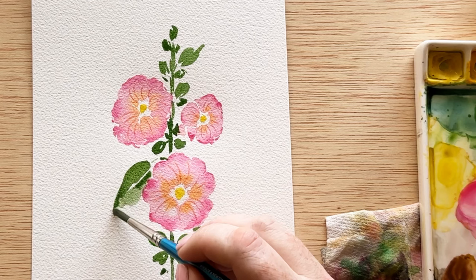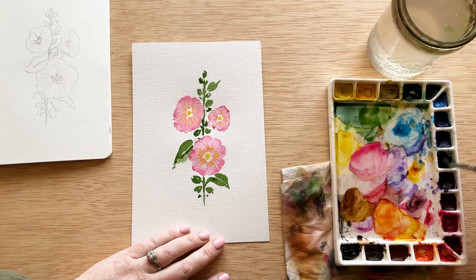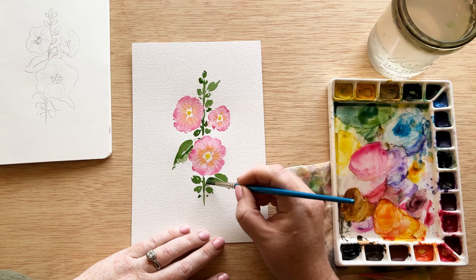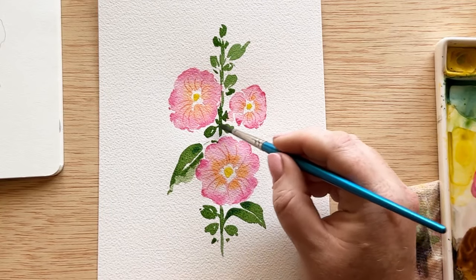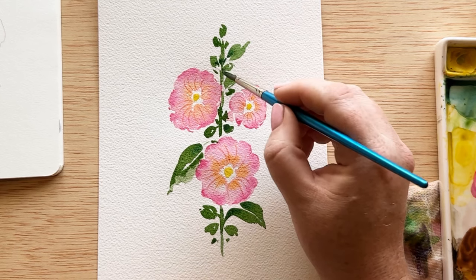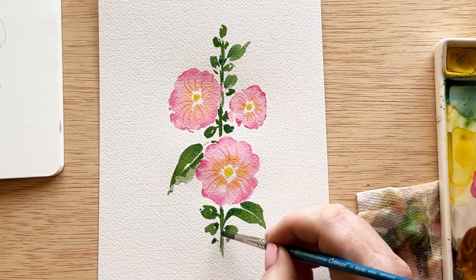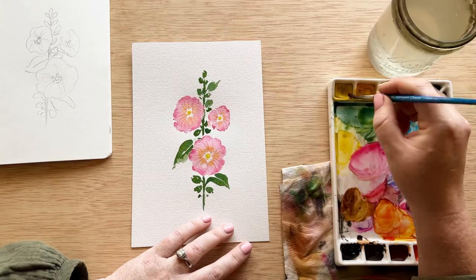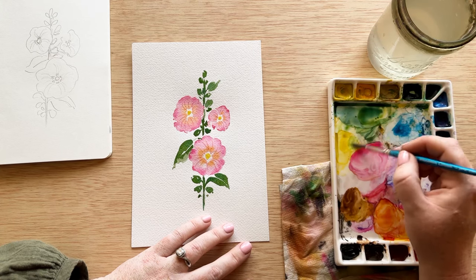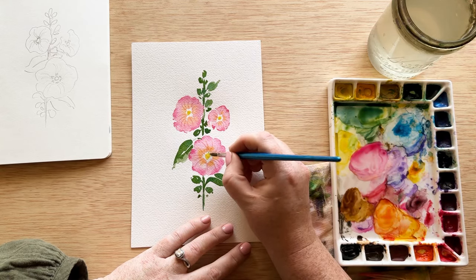As things dry I'm using that same green on my brush to go in and add some color to the other leaves. Now I'm mixing up a little bit darker green by adding some indigo and popping that into the greenery while everything is still wet. It gives a nice soft dimension because the colors are bleeding together instead of having harsh lines, but it's not quite as flat as having just one color. Now we're going to let the greenery dry and continue to work on the centers of the hollyhock flowers.